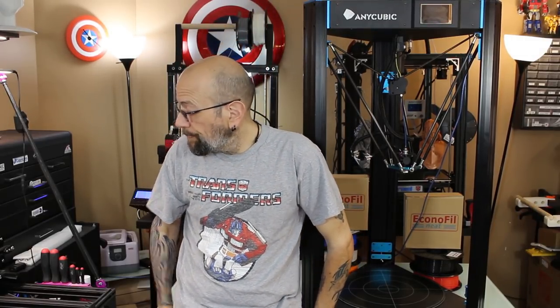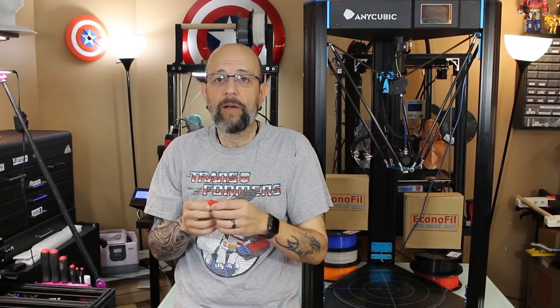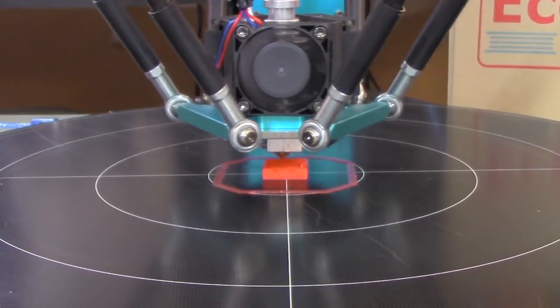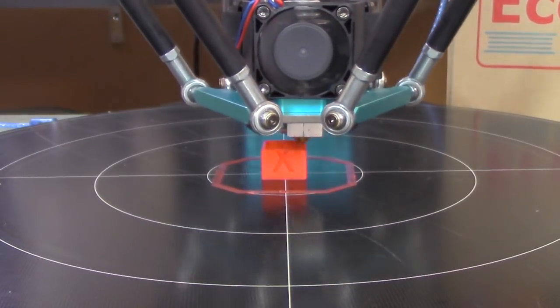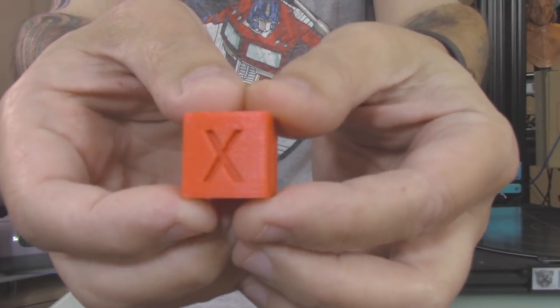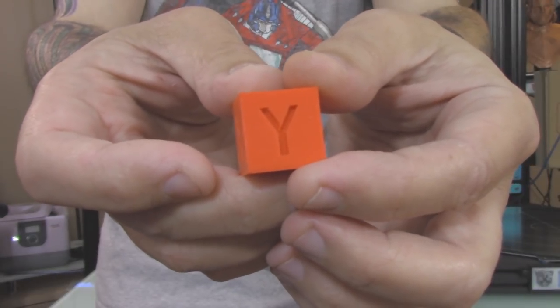Anyway, let's get to the prints. So the first thing I did was an XYZQ cube, and I will show you the time-lapse real quick. And here's the cube — you can see it actually did come out pretty nice. And there's my cat Tyrion. So it does look good.